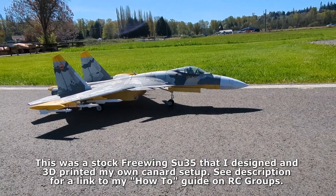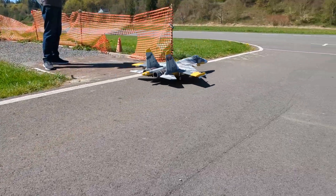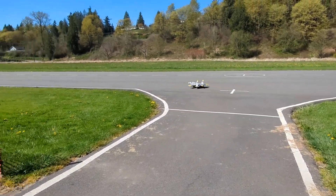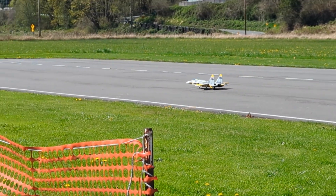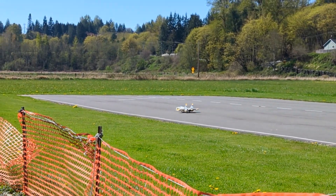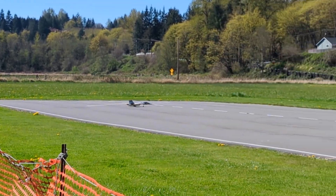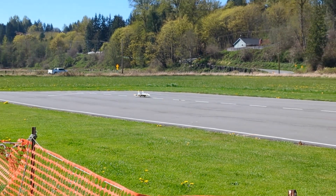Nice wind. Great. It's obviously coming from the right, so I'm going to take off left to right. Ready. Taking off left to right.